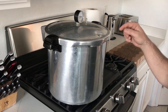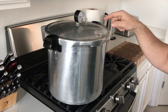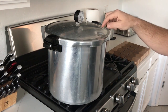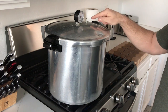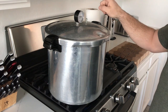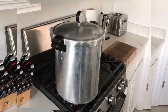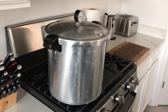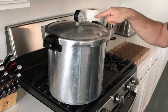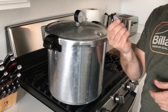Light your burner and get your water boiling to build pressure inside the pressure cooker. Once the pressure builds up and this little valve right here has popped up, you want to see some steam coming out of this valve over here. Let that steam off for 15 minutes before you put your 15 pound rocker on there and start building pressure.